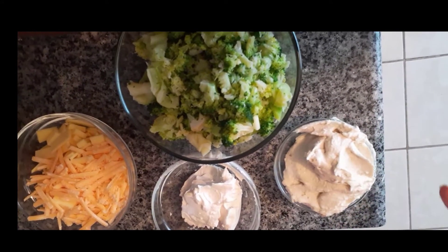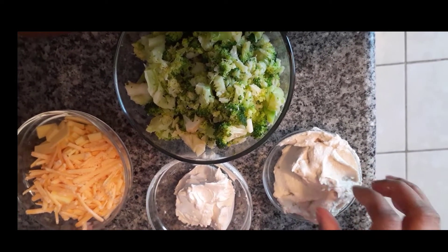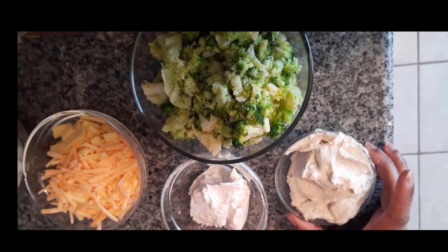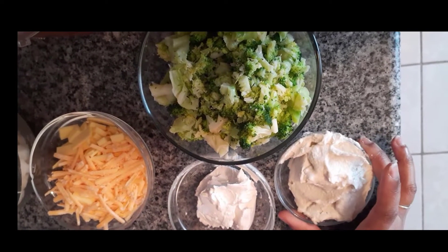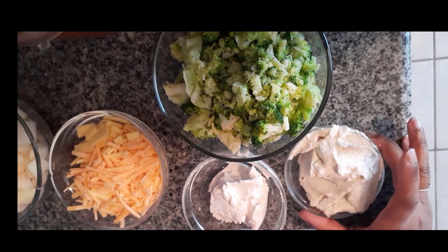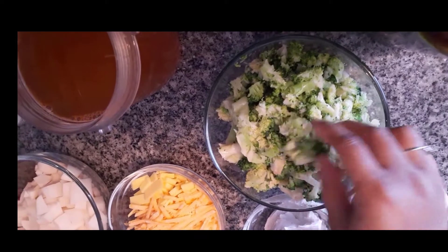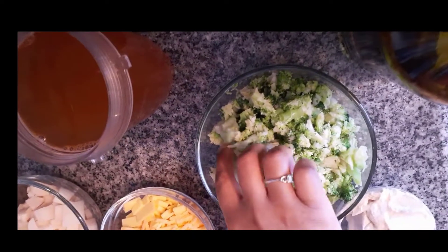I have some cashew cheese as well — that's just to make it creamy. What I did was put cashews in a pot of boiling water, turn off the heat, let it sit for 15 minutes, drain it, and blend it with a little bit of hot water and some seasonings. I will show you a video on that one day. We also have some broccoli that I chopped here — you can certainly use frozen broccoli, but today I used fresh.